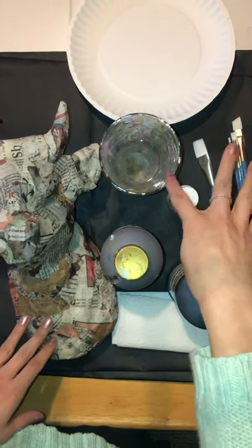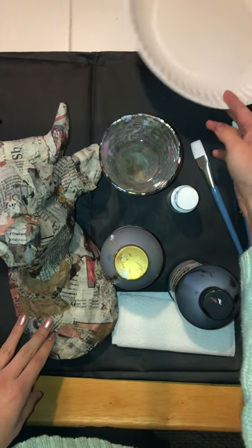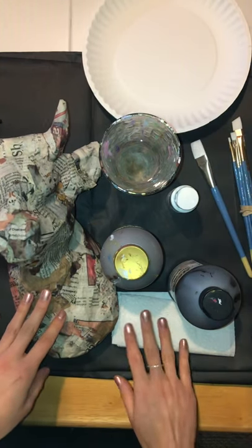For this video, I'm going to go the realistic route with my painting. My supplies include water, a paintbrush, and some of the paint I'll be using. To blend my paint I have a paper plate and some paper towel.